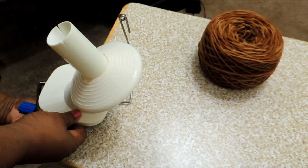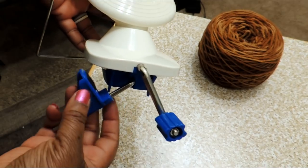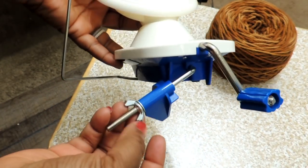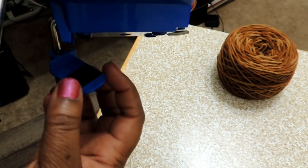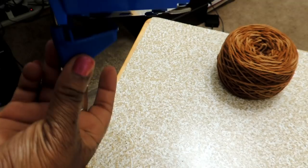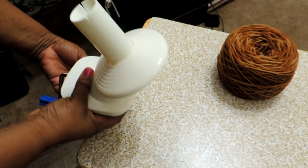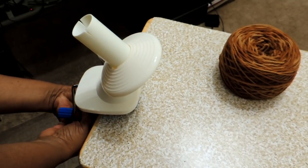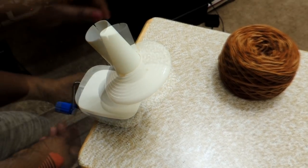This here is the yarn ball winder, and similar to the umbrella swift, it clamps to the table. It has a little blue area and a wing nut at the bottom — it clamps from the bottom by twisting, whereas the umbrella swift clamped from the top.